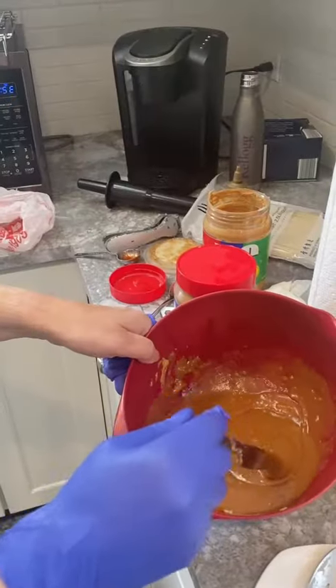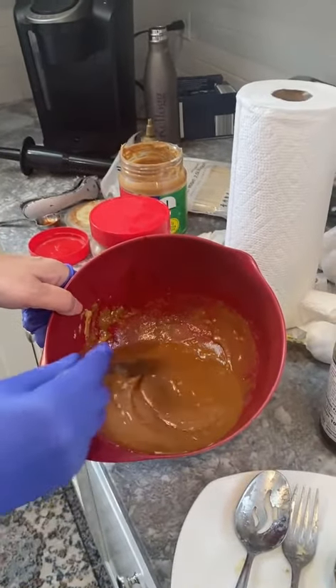We're going to blend it. Sauce is blended. As you can see, you want it to be the consistency of gravy.